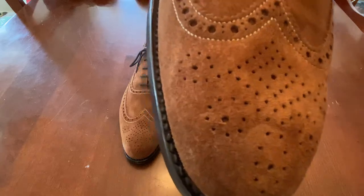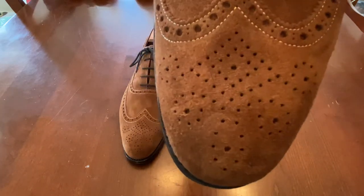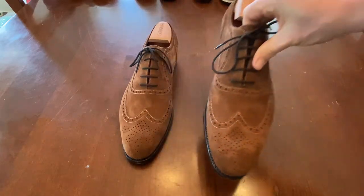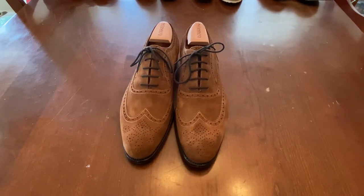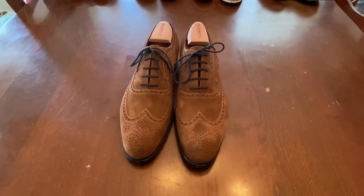Something that's different — check out that medallion. That is not a fleur-de-lis, ladies and gentlemen. That is a very different shape, and that's what I love about Paolo Scafora. They really take the time to provide some differentiation in their shoes, and they treat their shoes like works of art — and they are. Very, very fantastic stuff. Love the way that this came together, and very happy with it.